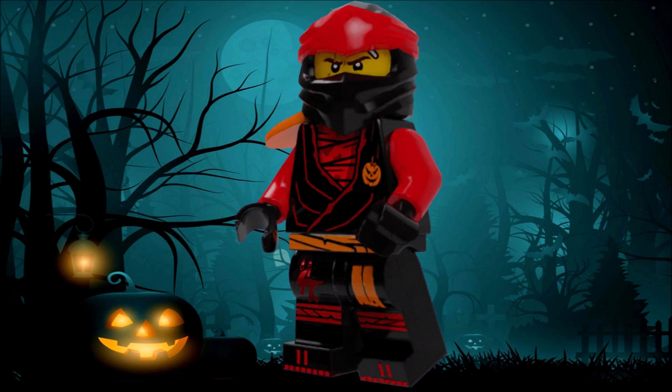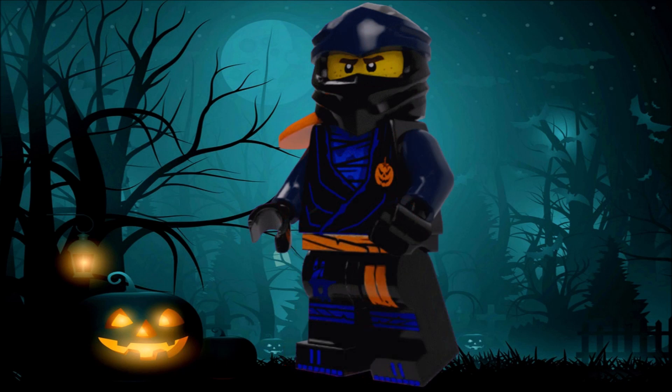But it actually doesn't bother — I was genuinely surprised how the orange color was able to fit with all of the other ninja colors. For Kai, I really like how he looks; definitely one of my favorites from this showcase.